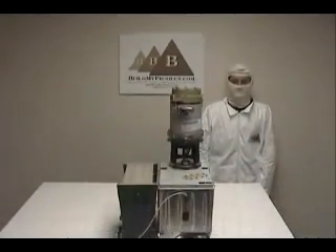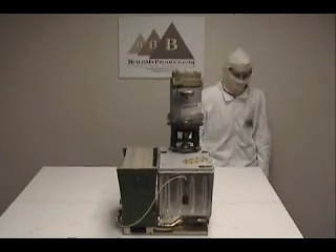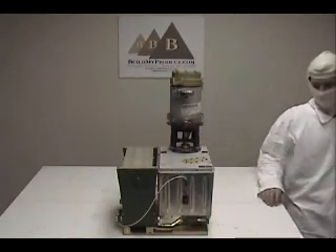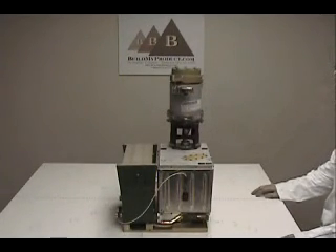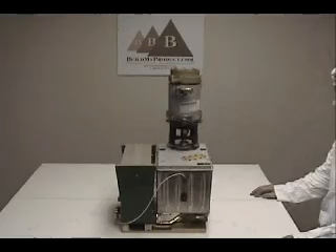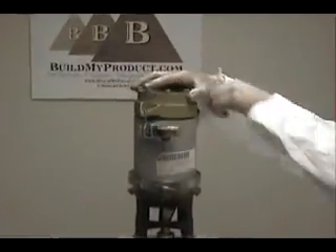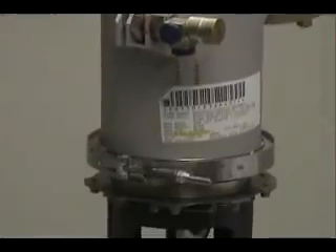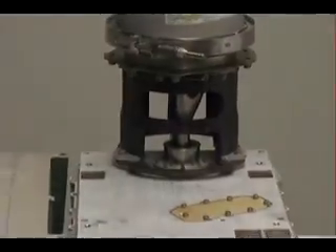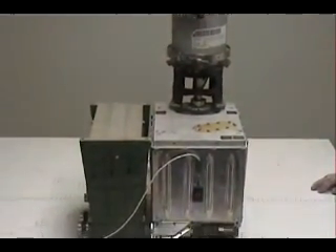Here is the Viking biological experiment system. This is no display model or empty shell — it is the real deal, just like the ones that went to and are still present on the surface of planet Mars. We purchased this system from NASA in Hampton, Virginia for our private space collection. The tube here has a flower on top that directs soil samples into the system. The samples travel down the tube and into the silver box where all mechanical components are located and the tests are performed. The green box houses all the electronics.